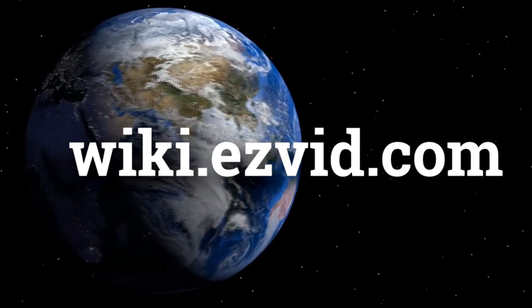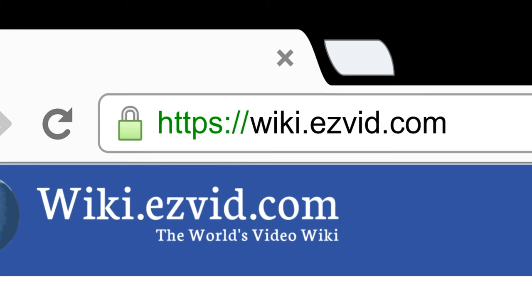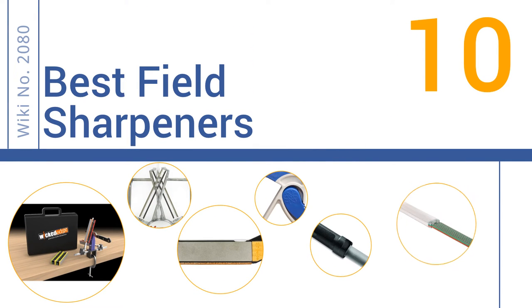wiki.easyvid.com. Search EasyVid Wiki before you decide. EasyVid presents the 10 best field sharpeners. Let's get started with the list.